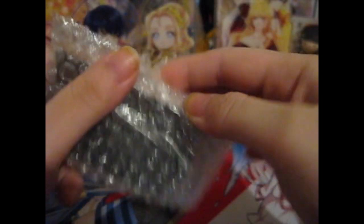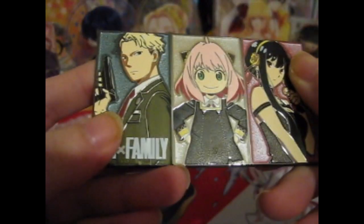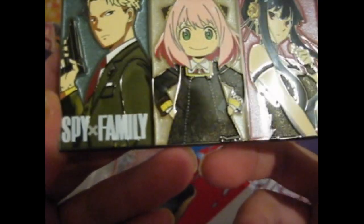So this is the pin. I'll just take this off so I don't have to deal with the tape again — if my scissors would cooperate and cut the stupid tape. So this is the pin. Very, very nice. Hard enamel, got sandblasted background.